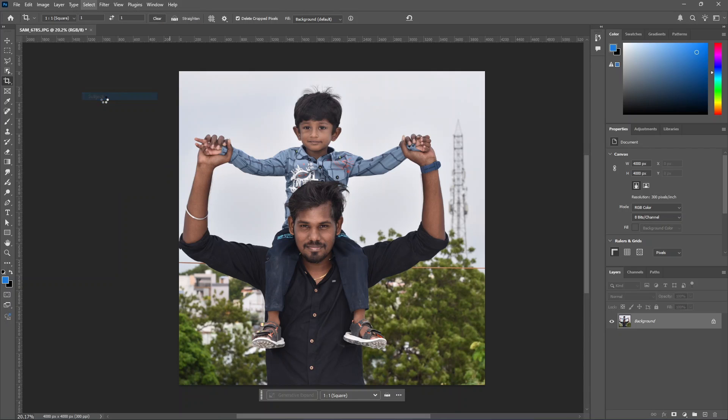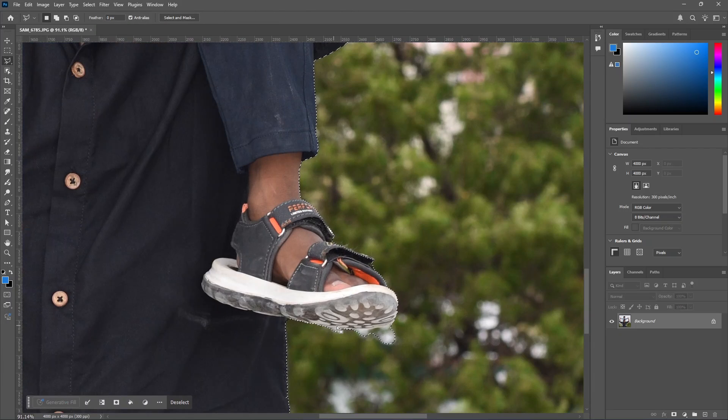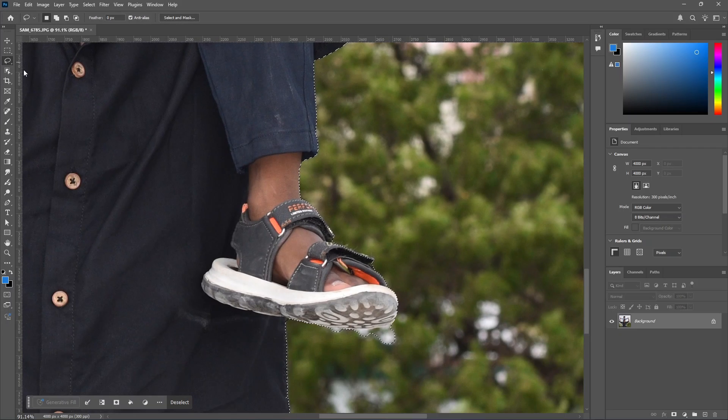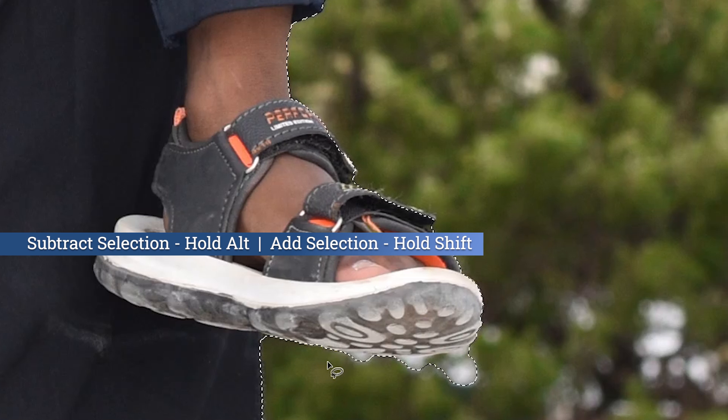Click on the subject. Click with the lasso tool. We have a little extra selection outside, so we will fix it. Click the lasso tool again. Press and hold the lasso tool. Then hold Shift and the plus symbol to add to selection. Now we have the same selection. We will minus the selection using Alt.